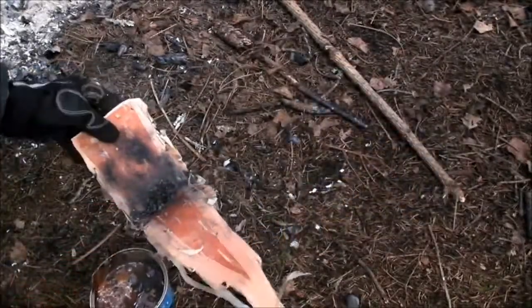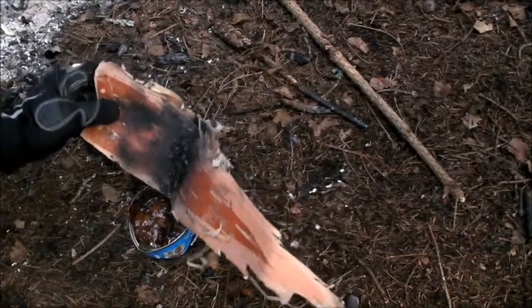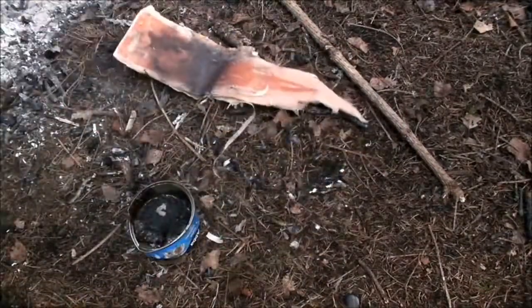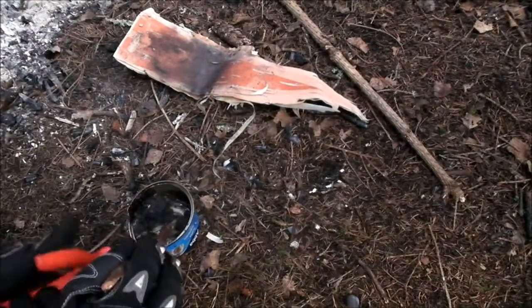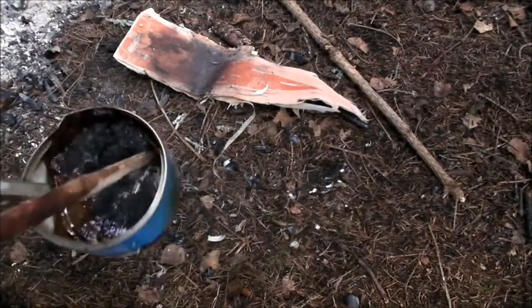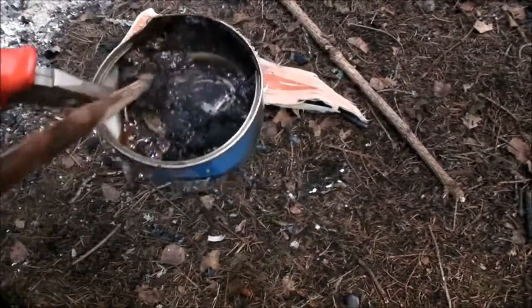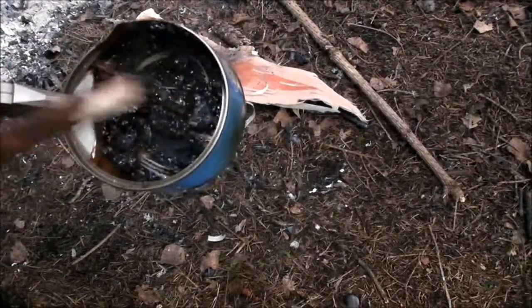When the resin has melted, you pour a few spoons of charcoal in the resin and mix well. If the resin hardens before you have mixed it, then place it on a fire and reheat it.